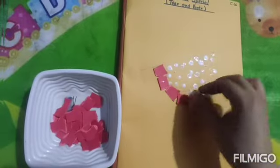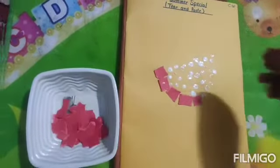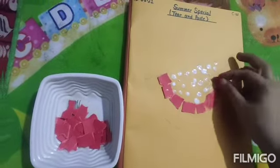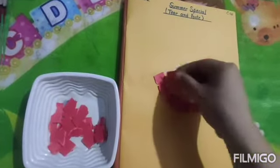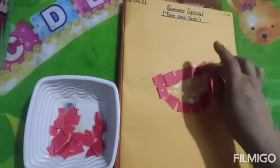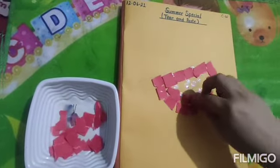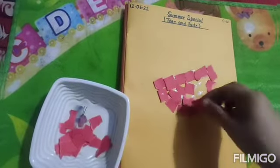Like this you are going to stick very neatly. Do not cut the paper into big sizes — it should be a medium size. See, I hope you are understanding. In this way you will just paste the paper in the entire space. You know that the watermelon looks red from inside and it is green from outside.